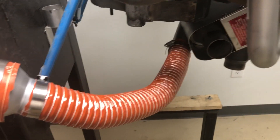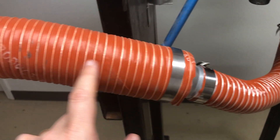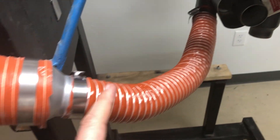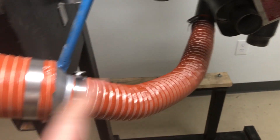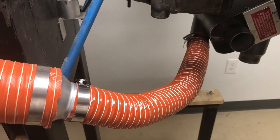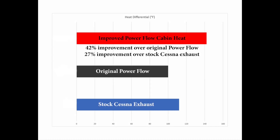Some people might wonder: that's two inches, that's three inches — am I losing a lot of air? The truth is we're slowing down the air just a little bit, but we honestly believe the volume is going to be sufficient in the cabin and it's going to be so much hotter that you're going to prefer that. Our testing showed a significant improvement, and you'll see that in the video. See you next time.